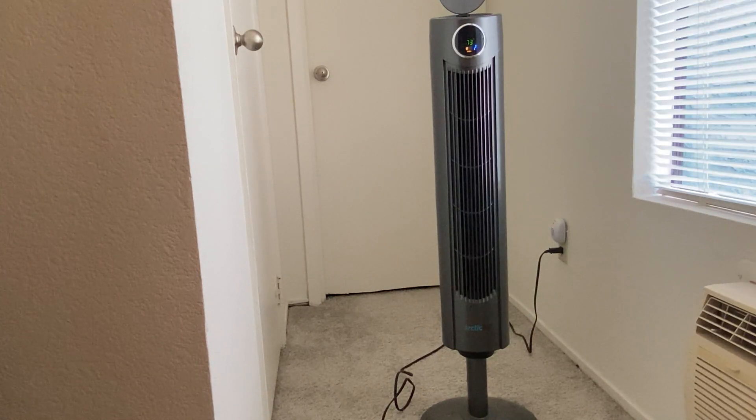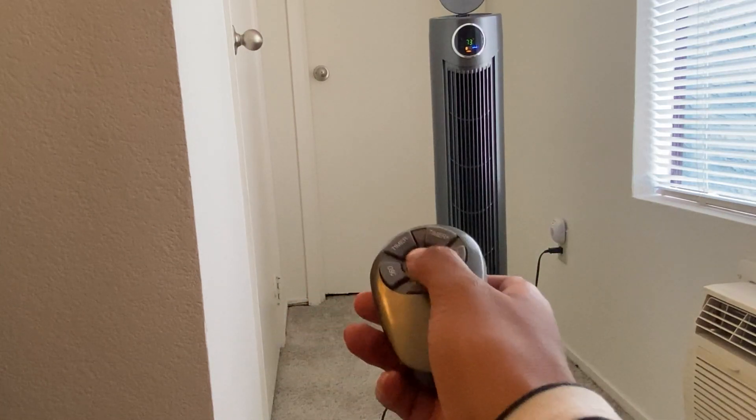The fan is relatively quiet so it does not disturb me while I am sleeping. It also isn't much of a distraction in general if you're using it during the daytime. I really love this fan for all of the different features — it's very easy to use and was very easy to assemble and put together. And then I'll go ahead and shut that off.